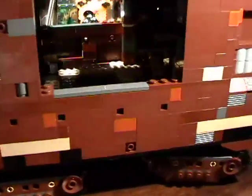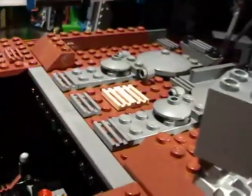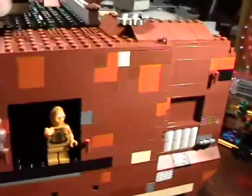Sometimes when you're building your models you have a tendency to build a pretty nice model and then basically fail to add detail. Detail is what makes the model. Look at all the trim — that is what makes the model in the end.